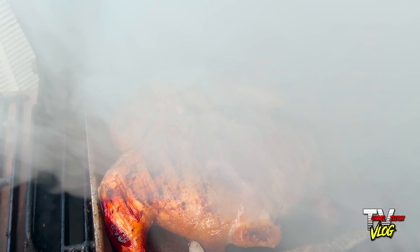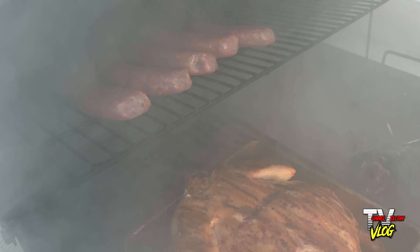Chicken's pretty much there — at that point where I need to crisp it up. I'm going to put it in direct heat so it can crisp up on the skin. We're pretty much ready to eat. We may sit back and enjoy outside. I got Pictionary — we'll play some Pictionary, sit back, relax, and enjoy that.